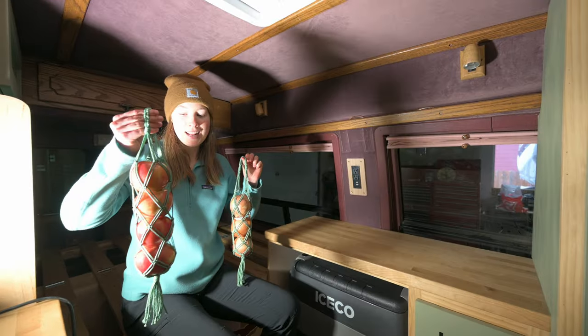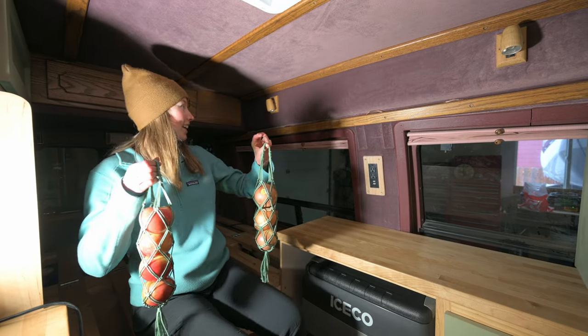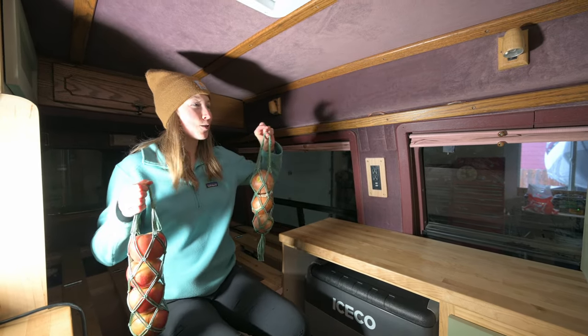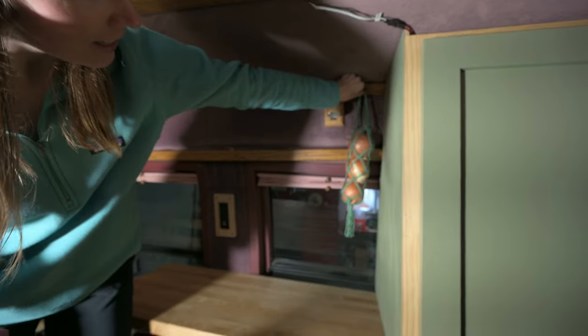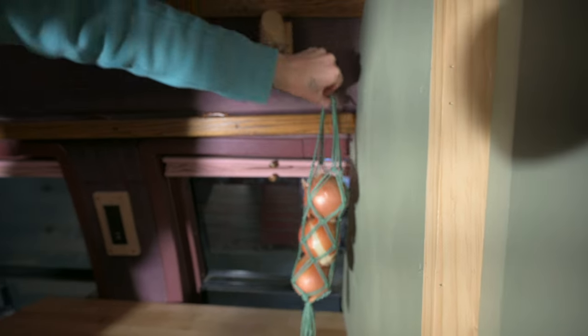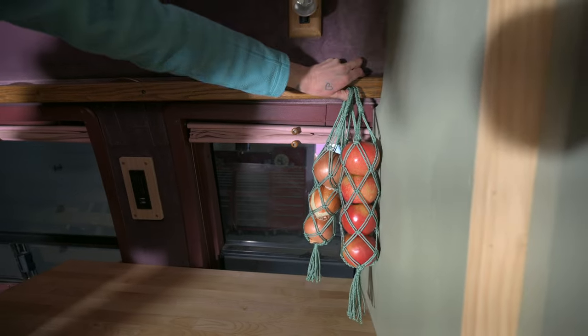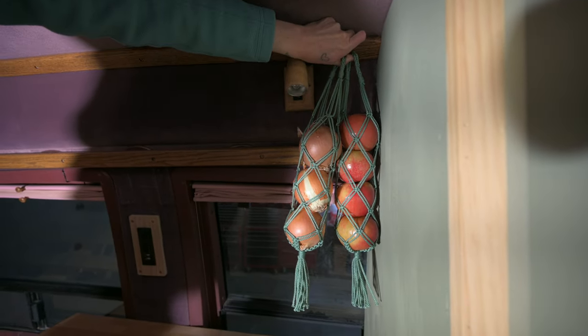We're not hanging them today because we're not ready to commit to that — we don't know exactly where we should put them, so let us know your favorite spot. We're thinking like here, looks nice. Or here — it's actually a good length too. Picture hanging a bunch of them next to each other — we'd have like a cute little fruit corner.